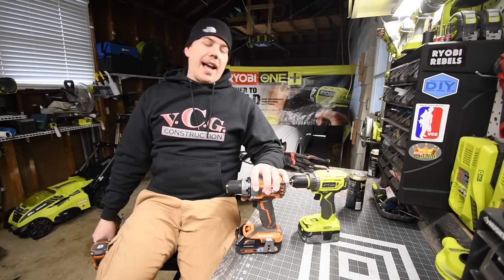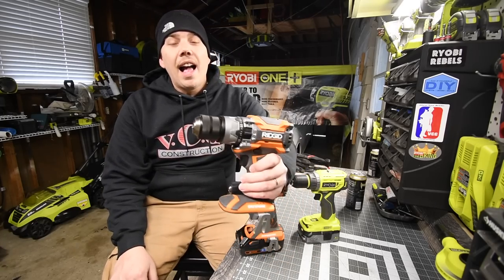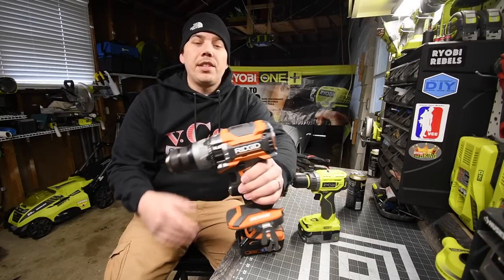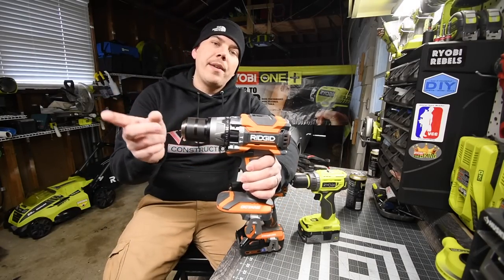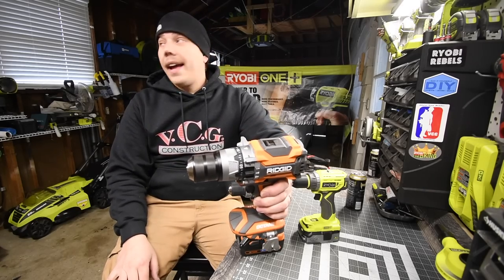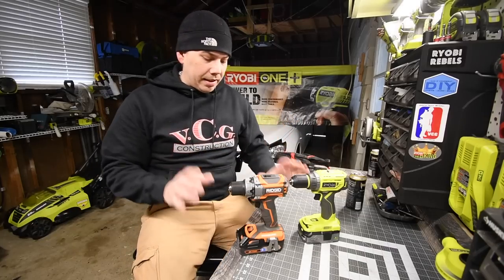I just got this drill — I have the Ridgid hammer drill, which I cannot believe I haven't done a video about yet. That's coming soon. This is going to be versing Ryobi, Makita, Hilti, DeWalt, and Milwaukee. This test is going to be perfectly fair when it comes to the tool and the batteries.